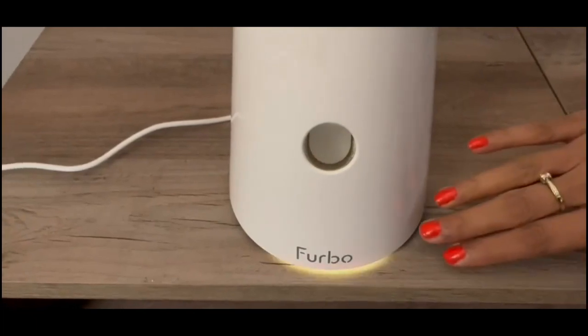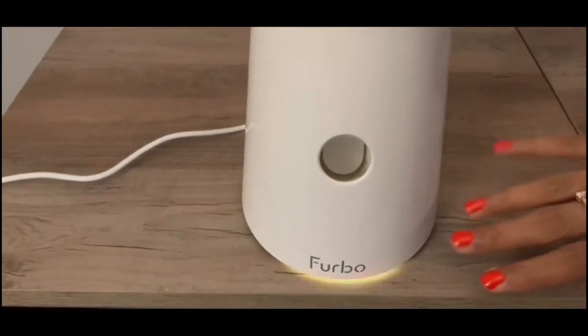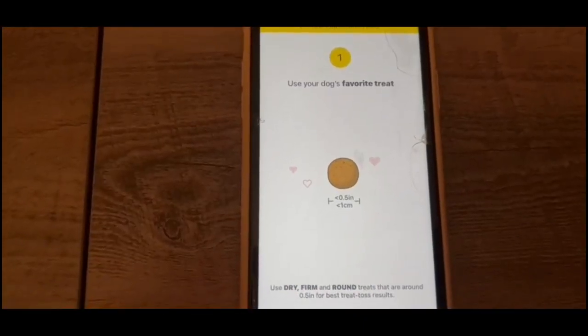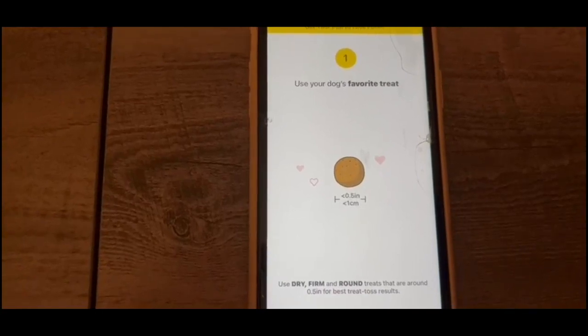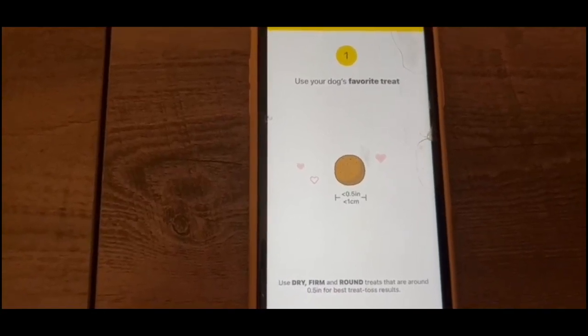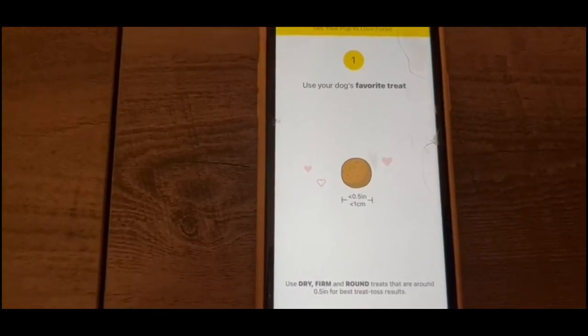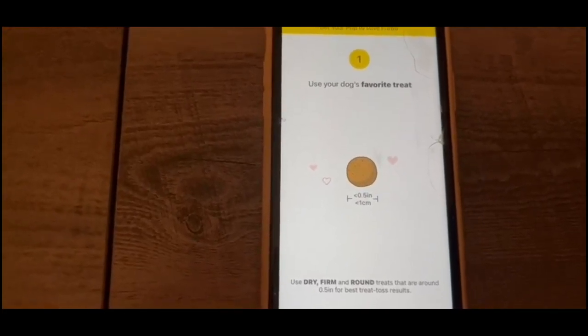Now we have the blinking yellow light, which is a prerequisite in order to connect the two devices. Next, it's going to give you instructions with respect to your doggy's treats. You need to make sure the treats should be dry, firm, round, and around 0.5 inches for best treat toss results.